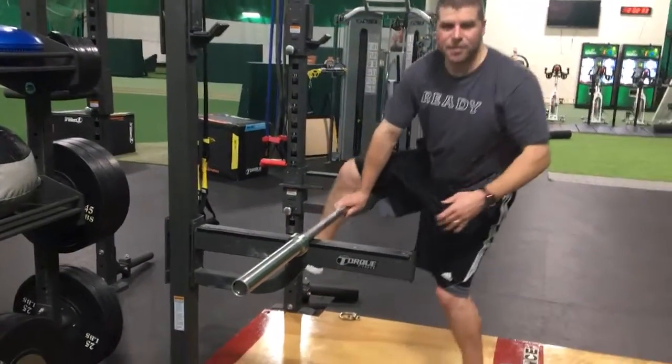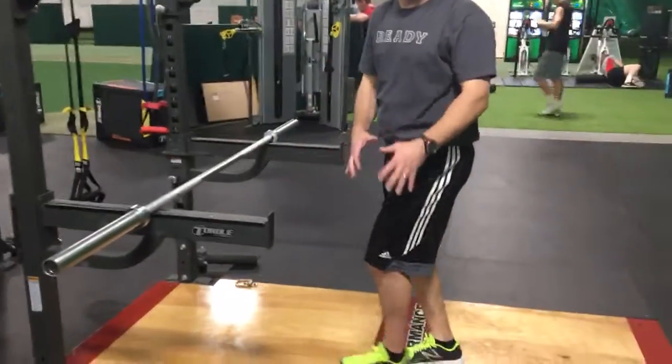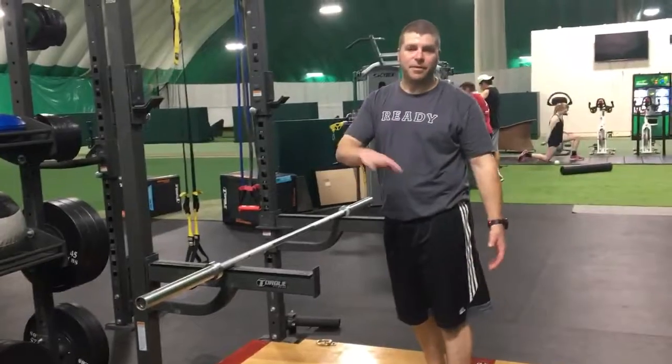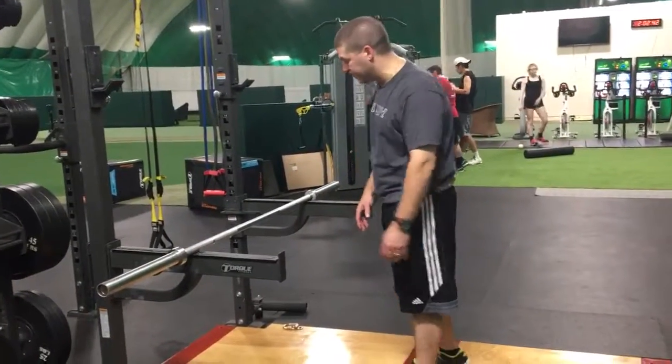After you finish that, walk around a little bit — the barbell can be aggressive. When you're ready, take a lap around the gym, come right back, and do the other side.